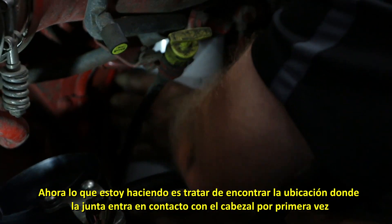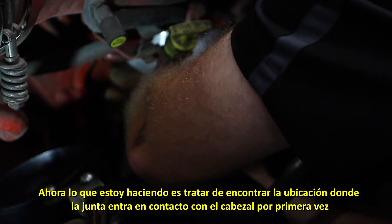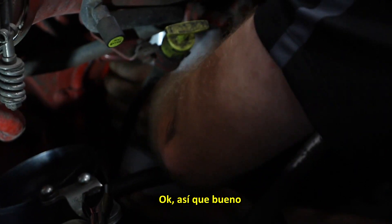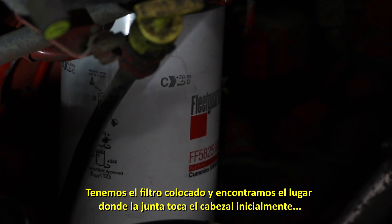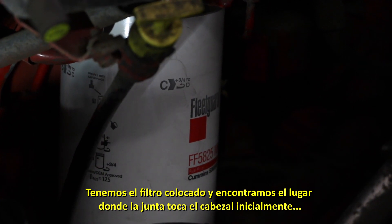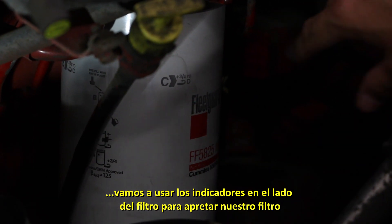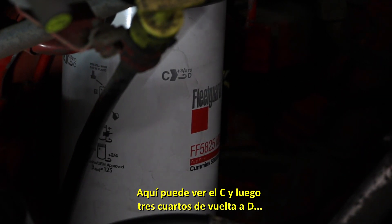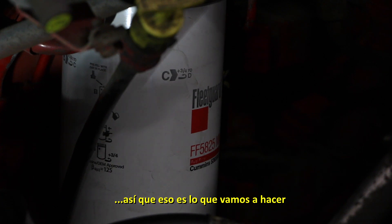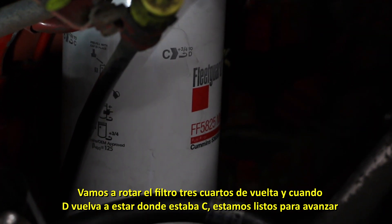Now what I'm doing is trying to find the location where the gasket's first coming in contact. We're good right about there. Next, we're going to tighten the filter down. We found where the gasket hits and touches for the first time, and we're going to use the indicators on the side of the can to tighten our filter down. You can see it says C and it does three quarters of a turn to D. So we're going to turn it three quarters of a turn, and when D lines back up where C was, then we're good to go.